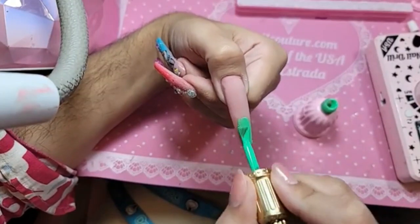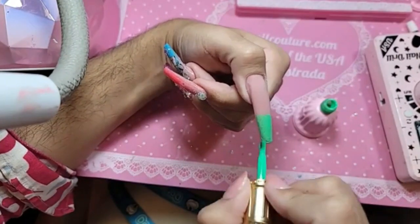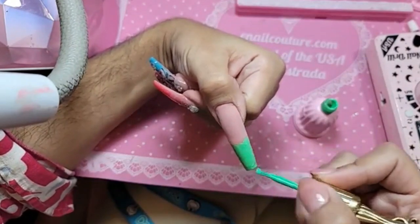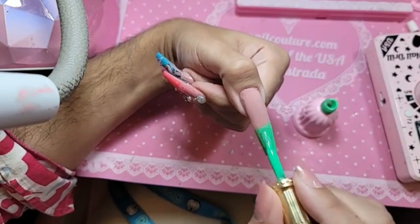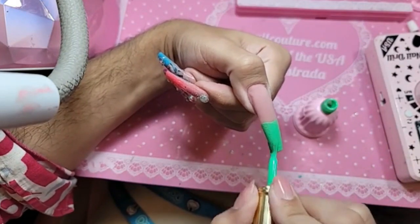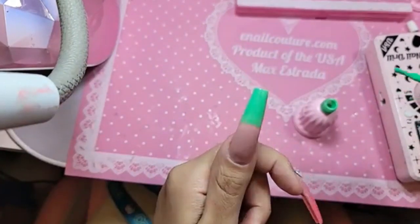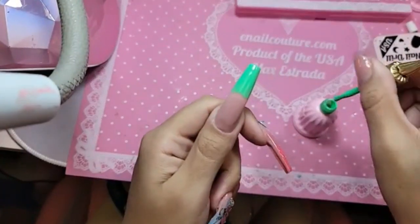And we're going to paint it evenly. You kind of want to make a straight line right here where we're going to do the fading. Look at that color — isn't it sick, so delicious.